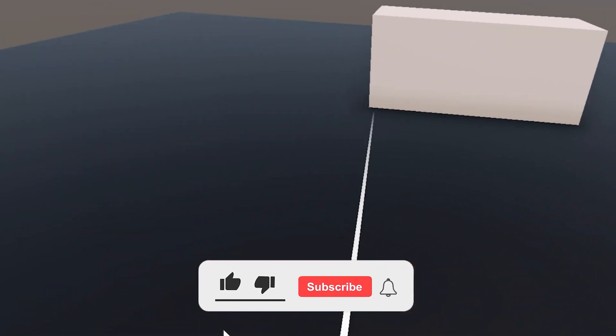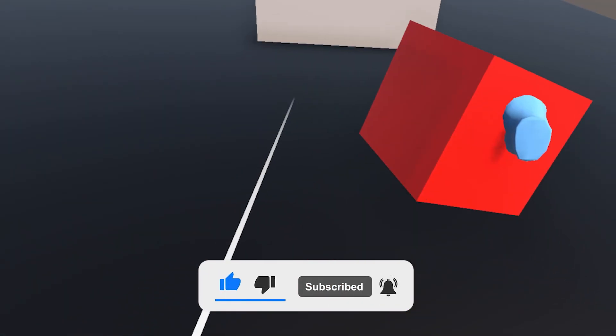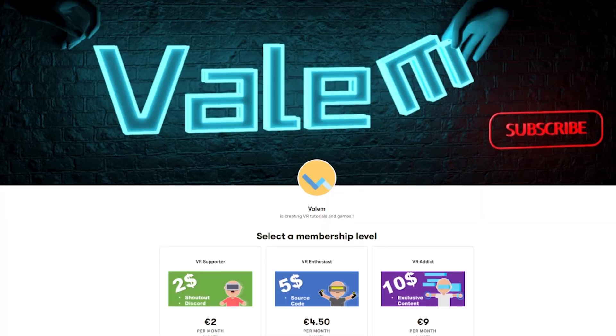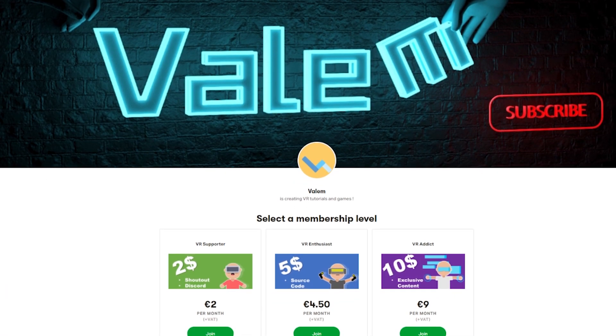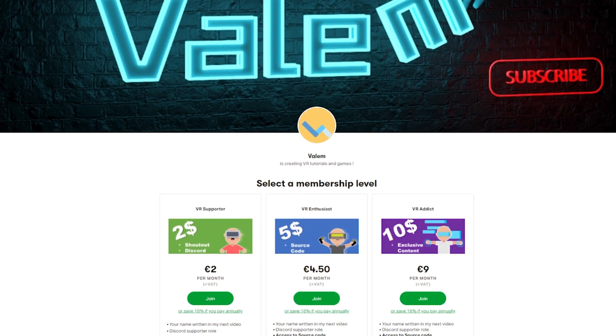I hope you guys will enjoy this video, and if you do, please make sure to leave a like and subscribe down below — it's very important for the channel. Shout out to my Patreon, who are the ones making it possible. And if like them you want to get access to the source code of all of my projects and exclusive content, join us — link in the description.